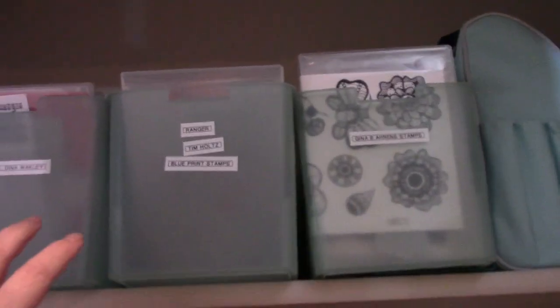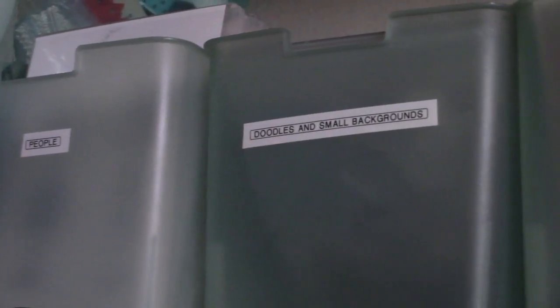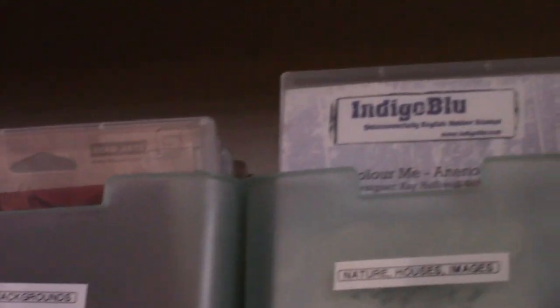Here is the inside of my closet. The white bin on the far right is my Silhouette, and this is my Bind-It-All machine. Then these are all my stamps — all these little boxes. In the quarter bin I also have CD cases. I have them categorized: people, doodles and small backgrounds, backgrounds, nature, houses, images, Tim Holtz, Dina Wakley, Ranger Tim Holtz, blueprint stamps, and then my own stamp line.